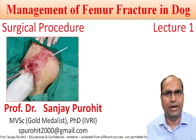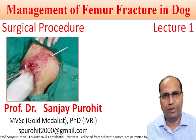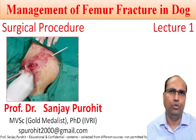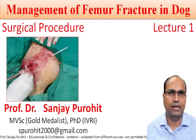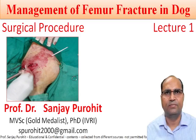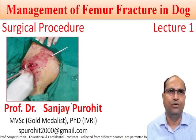Hello friends! Myself Prof. Sanjay Provit. I would like to extend a warm welcome to you on my YouTube channel. I would like to thank everyone who has subscribed to my channel and encourage you to do so if you have not already subscribed. Please subscribe so that you will get new video notifications earlier. Today we are going to talk about management of femur fracture in the dog. In the surgical procedure series, this is my first lecture.